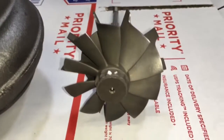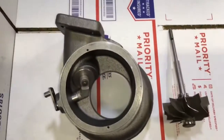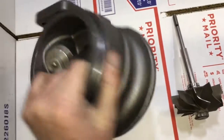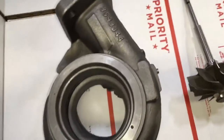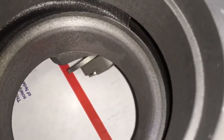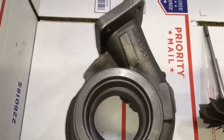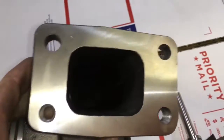Here is our new HE 351 turbine housing and turbine wheel upgrade. The turbine wheel we use for this is the same as the HX 40 67x76 turbine wheel that we sell. The turbine housing we had custom made — it's recast as an HE 351 CW — and then we had it machined out for the 67x76 turbine wheel.